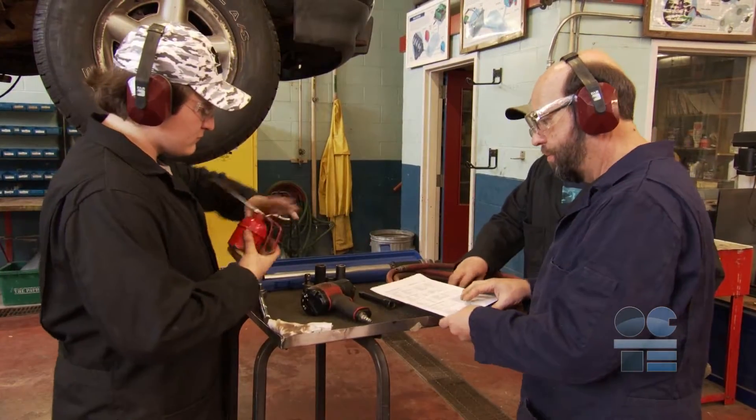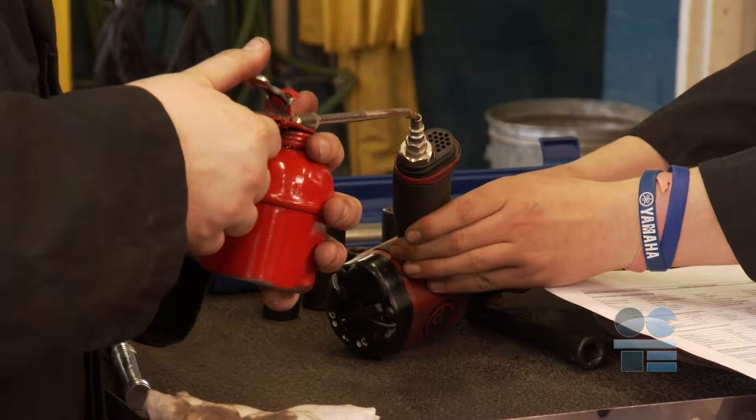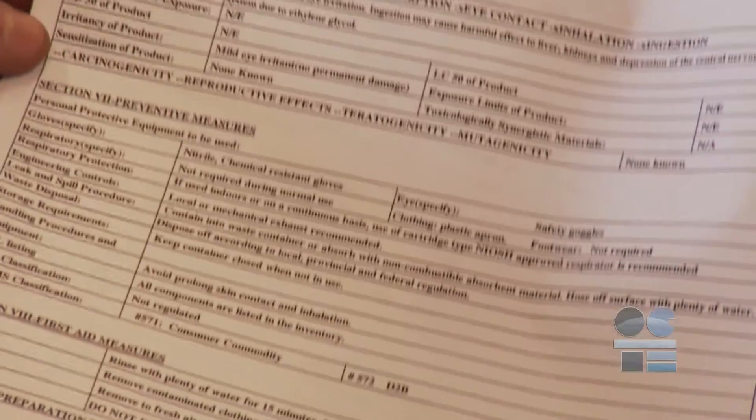Pneumatic tools should be lubricated on a daily basis. Place a couple drops of air tool oil in the inlet air connection of the impact gun before using it. Review the MSDS.